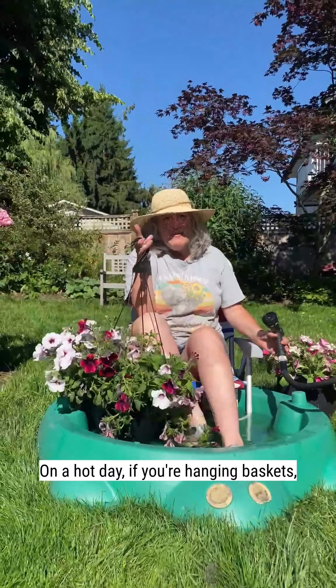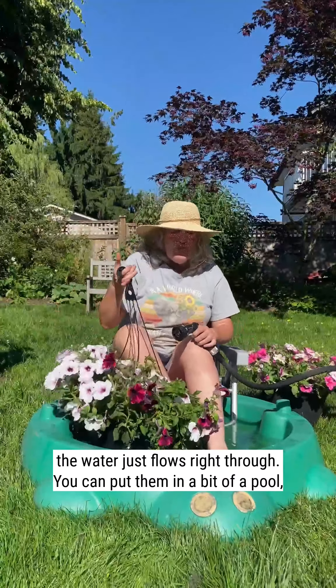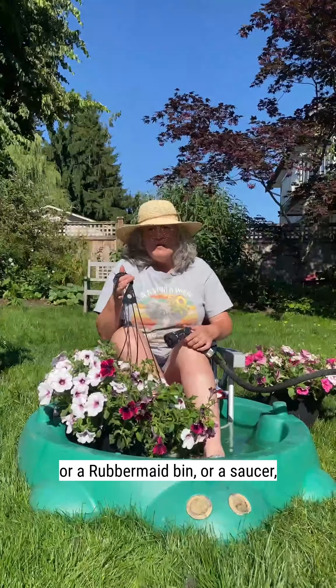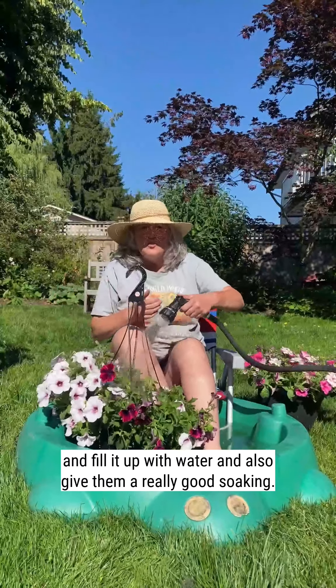On a hot day, if your hanging baskets have dried out and when you go to water them the water just flows right through, you can put them in a bit of a pool or a Rubbermaid bin or a saucer and fill it up with water and also give them a really good soaking.